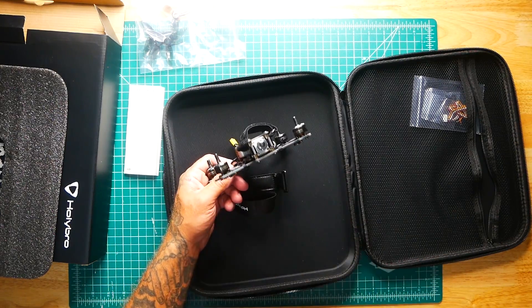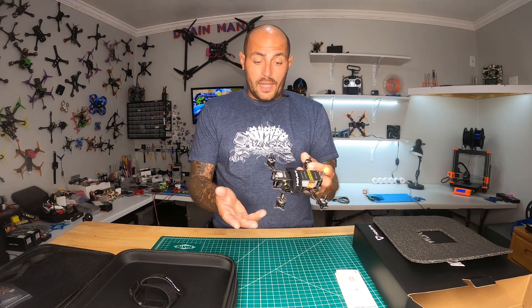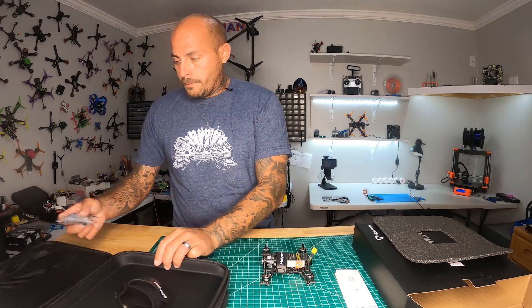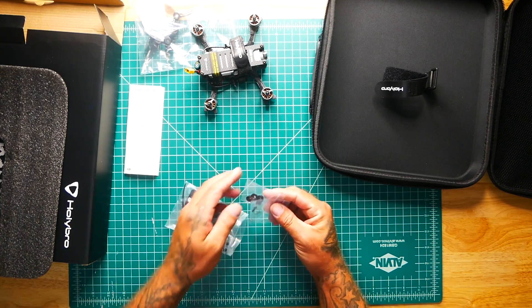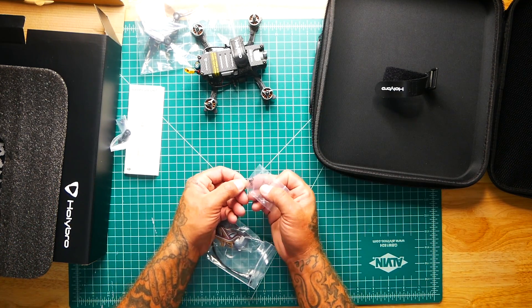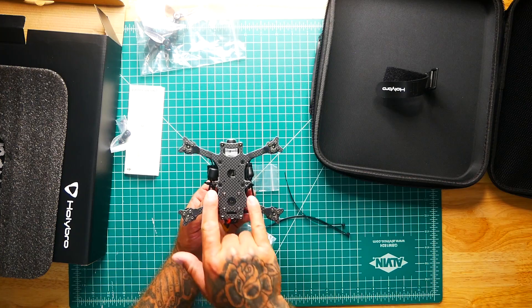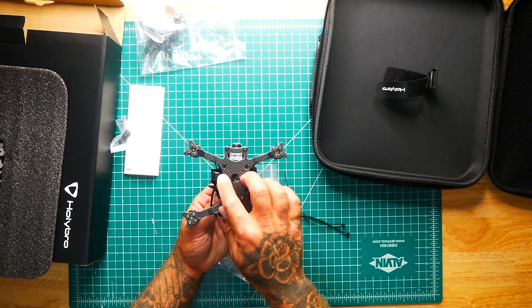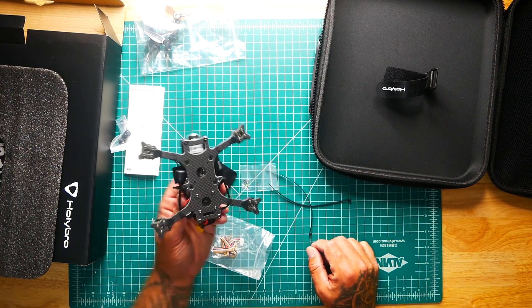Right out of the box I'm noticing we've got no camera tilt. So if you don't know any better you're probably not going to fly very fast or far. Alright, let's finish the unboxing — we've got some zip ties, our prop nuts, and some extra c-clips. It looks like they just zip-tied the DJI antenna, so if you pop one you could re-zip-tie it back on.